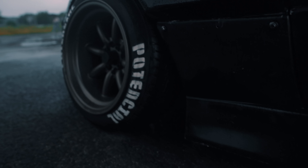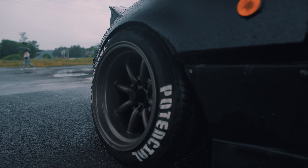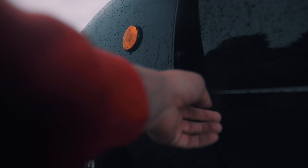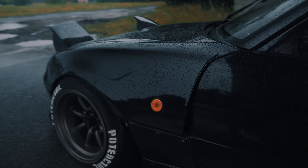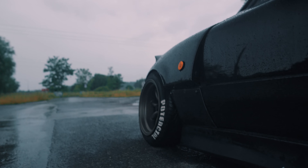What I did is I extended the lower arms to get more negative camber, and I also extended the front panels here so they can fit the wheels. It's not perfect, but it does the job.